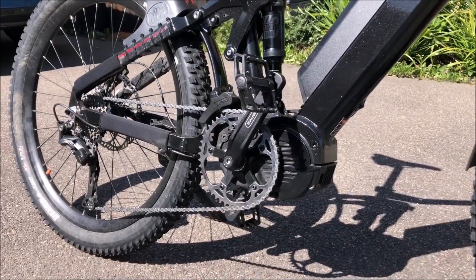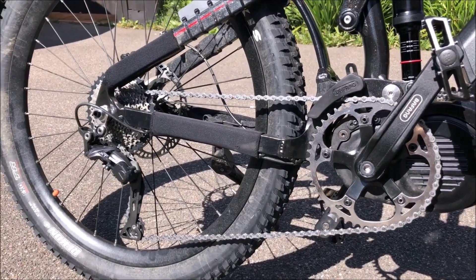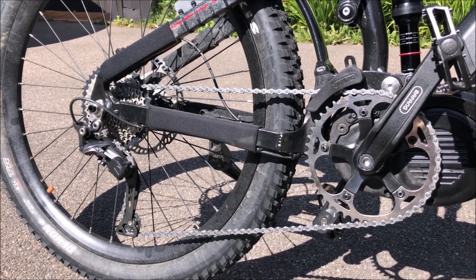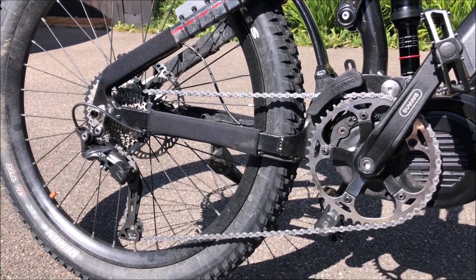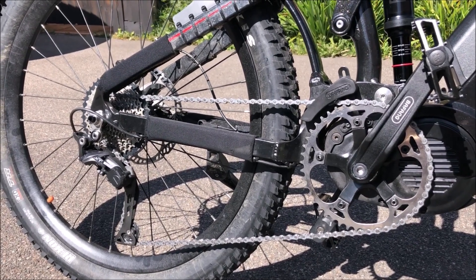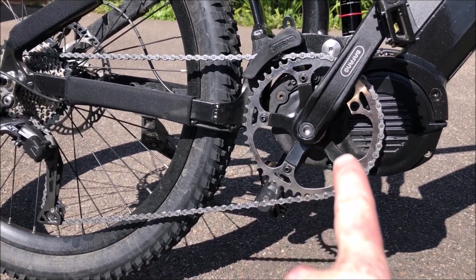I bought this bike four months ago and I've done 400 miles on it so far, but unfortunately I've completely worn out one chain and the rear cassette. It actually came with a 40-tooth front chainring and an 11-to-46 rear cassette, so I've been playing around with the gearing to optimize it — I'm now running in the middle of the cassette most of the time.